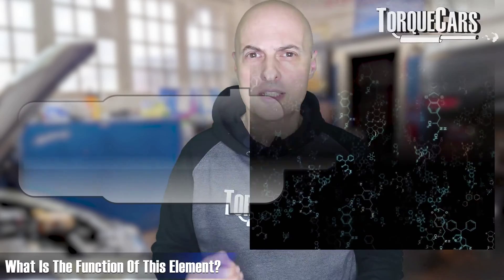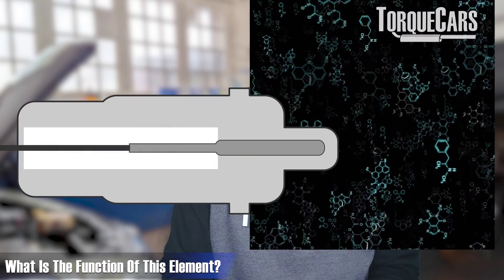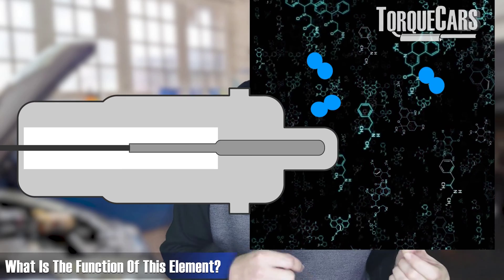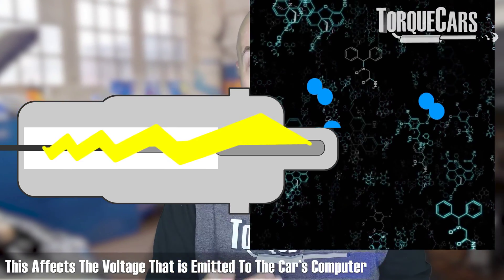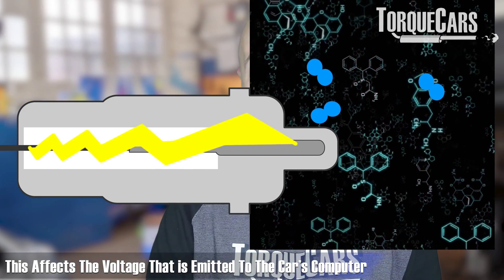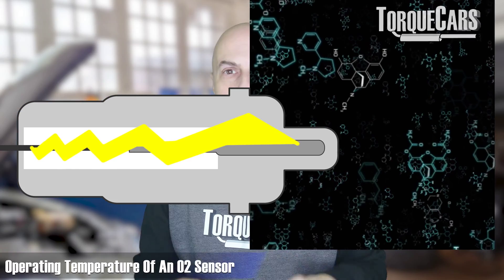At its core you've got a zirconium ceramic bulb which is coated with layers of platinum. This element acts as a chemical catalyst and allows oxygen ions to move between the exhaust gases and a reference air chamber inside the sensor, and that affects the voltage that is emitted to the car's computer to make the fuel adjustments necessary.